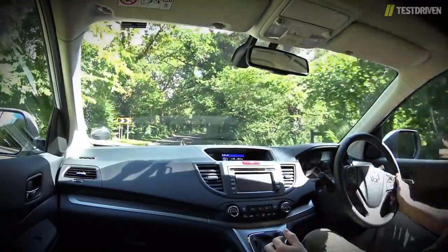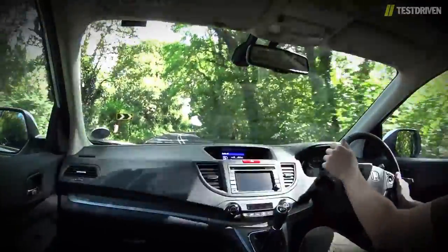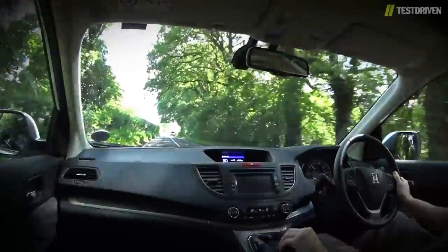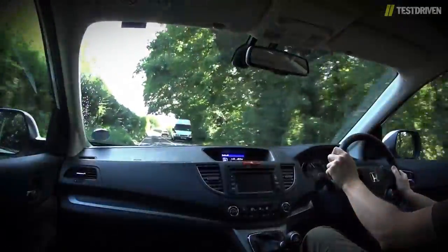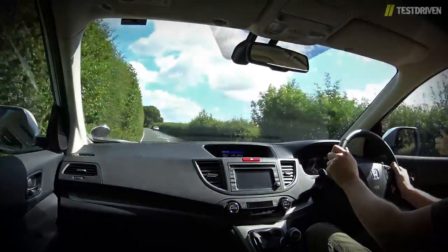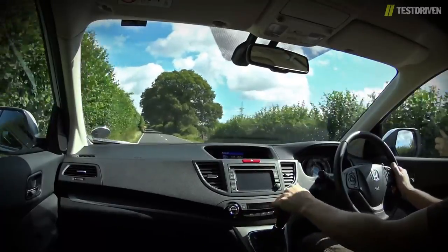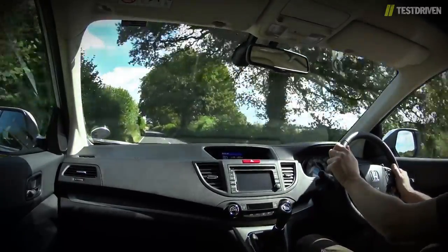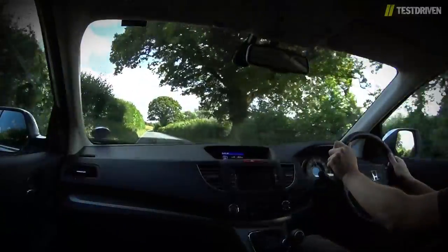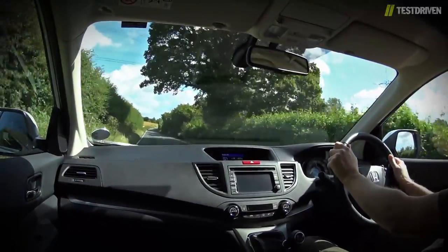Honda knows a thing or two about crafting a decent gearbox, and the six-speed manual of our test car benefits not only from a slick shift action, but also a well-chosen set of ratios. Every other aspect of the CR-V performs just as well as we've come to expect, so that means a comfortable ride, willing if not exactly exciting handling, and a healthy dollop of refinement. The larger 19-inch wheels of the two special editions do have an impact on the CR-V's road manners, with perhaps a touch more road noise and a little less compliance in the overall setup thanks to the tyre's lower profile.